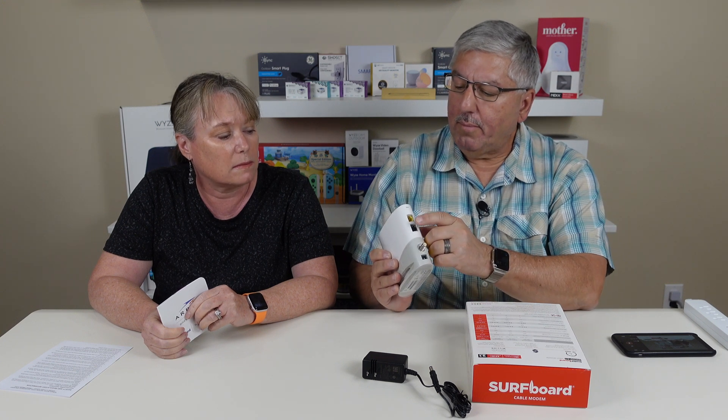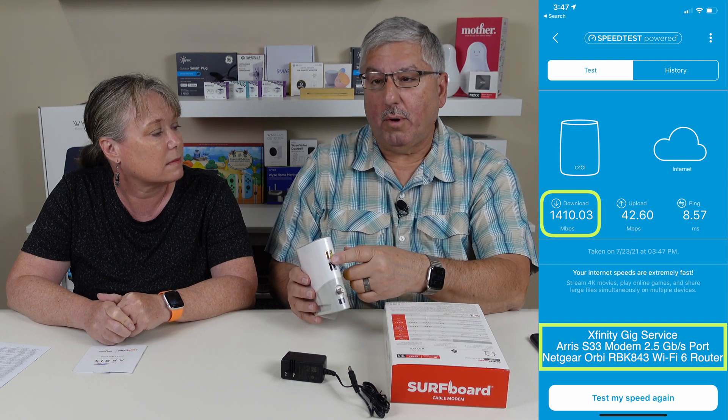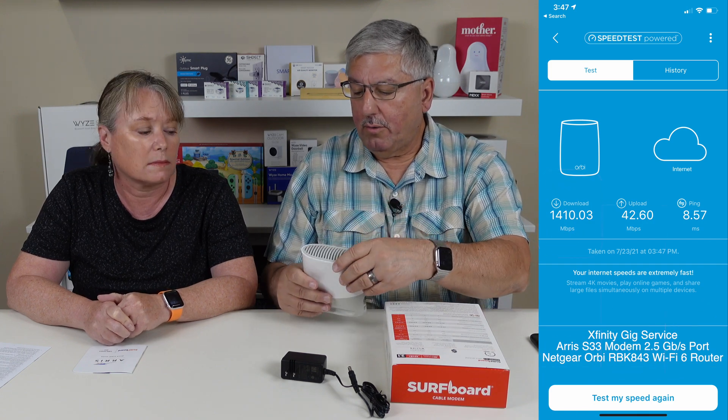It has a one gigabit port, which is what we currently have on our SB200, and it also comes with a 2.5 gigabit port, which gets us ready for a faster network connection. The router we bought to upgrade our mesh system also has a 2.5 gigabit port, so we're trying to keep them matched up.